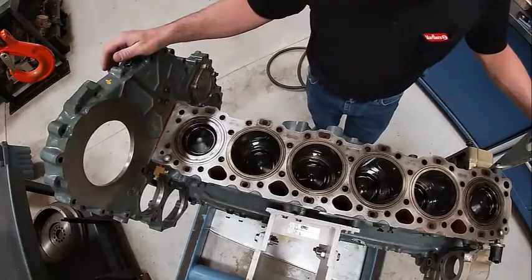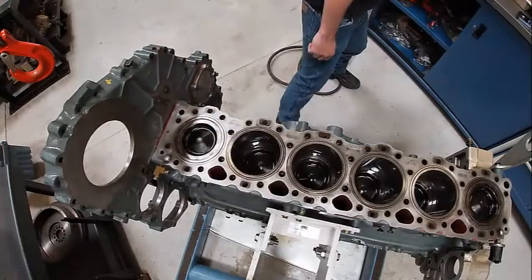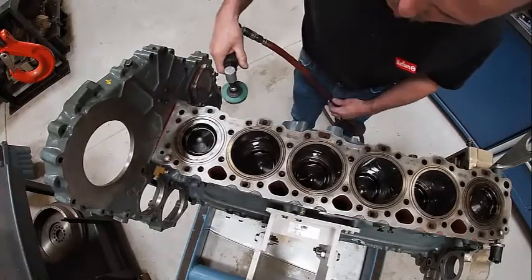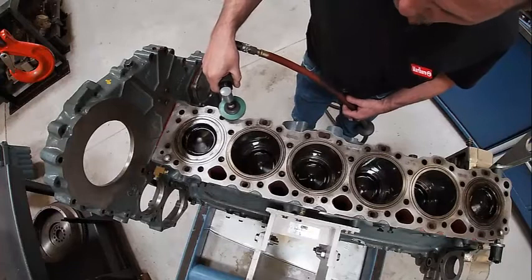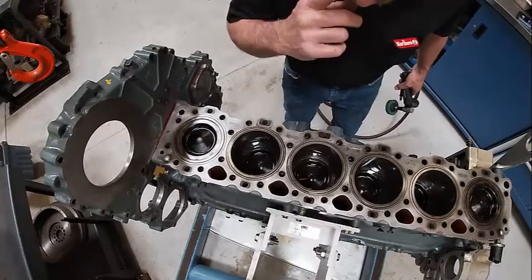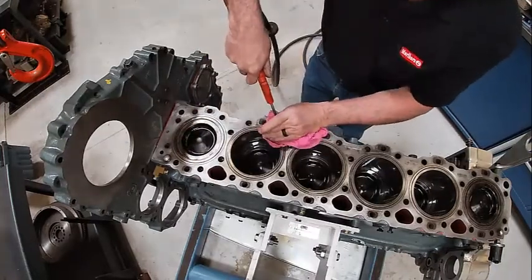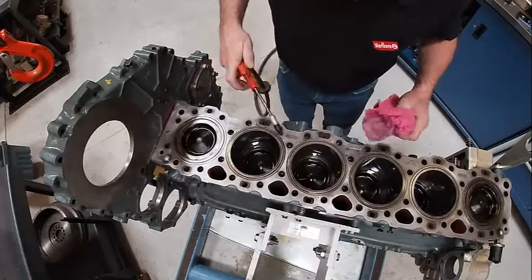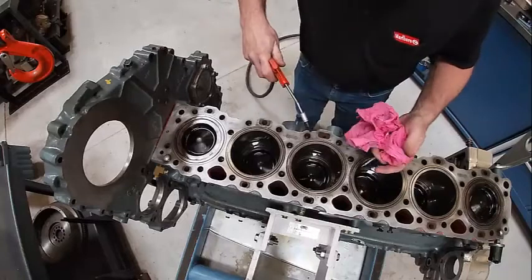Before you put your cylinder head on, make sure all these areas are clean. We're going to use a buffer like this to clean it off. This one's really clean so I'm not going to do too much, but basically just make sure there's no gasket material left on it. Rag it down in the hole - I'll usually spray some brake clean in here, but this one's really clean already.